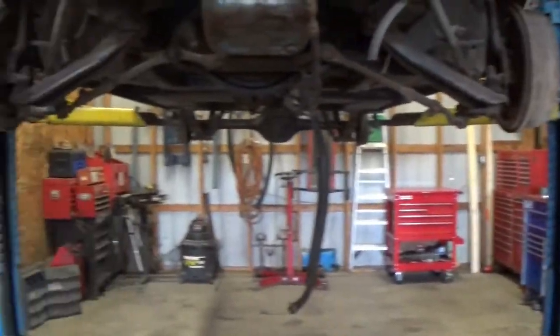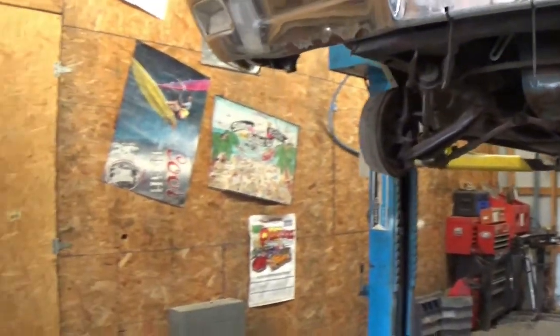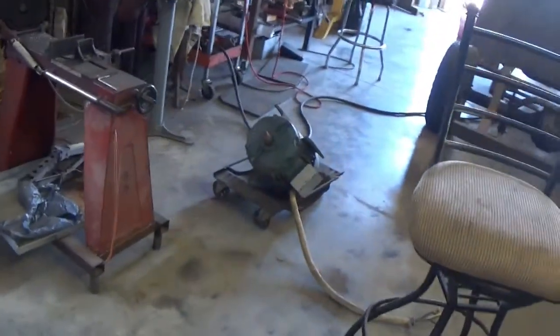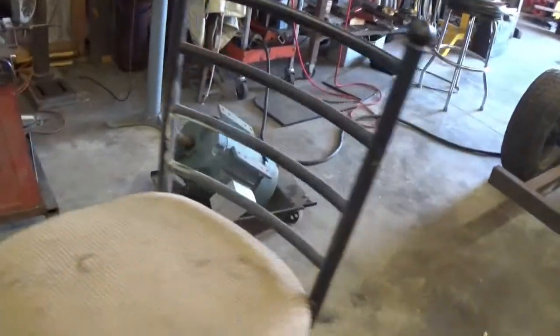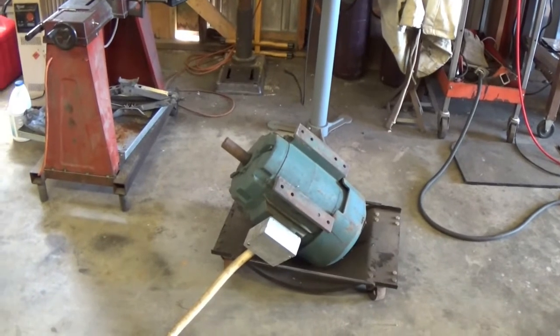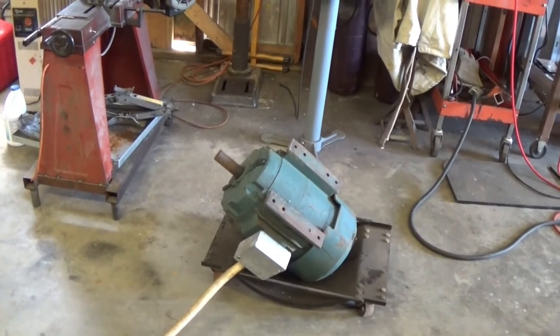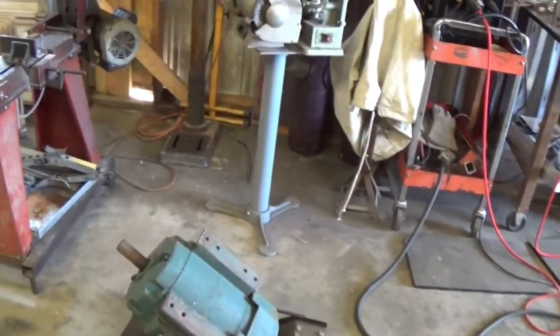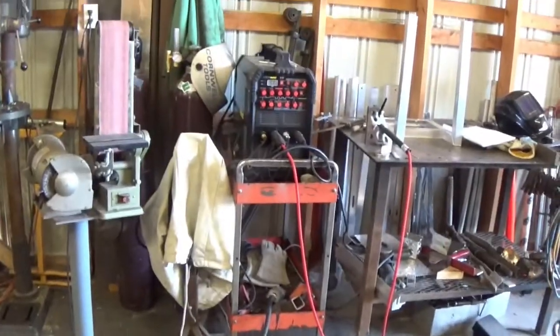The issue I was having is I've got this big 10-horse electric motor that I'm going to run as an idler for the three-phase converter. I've used it in the past in another shop and it worked really well, but instead of just sitting it on the floor and letting it walk around, I wanted to build a stand to bolt it to and attach it to the wall.